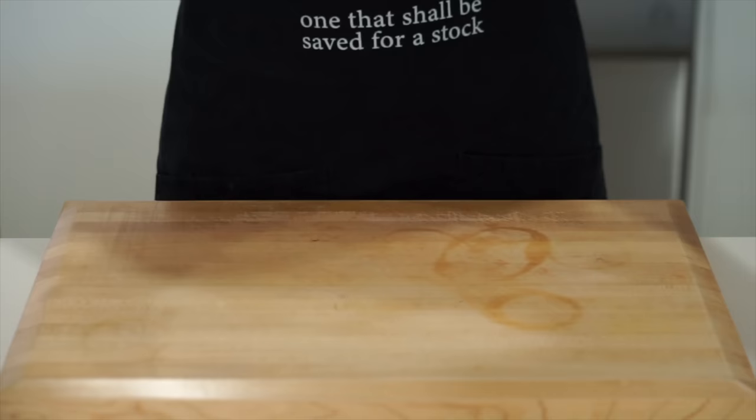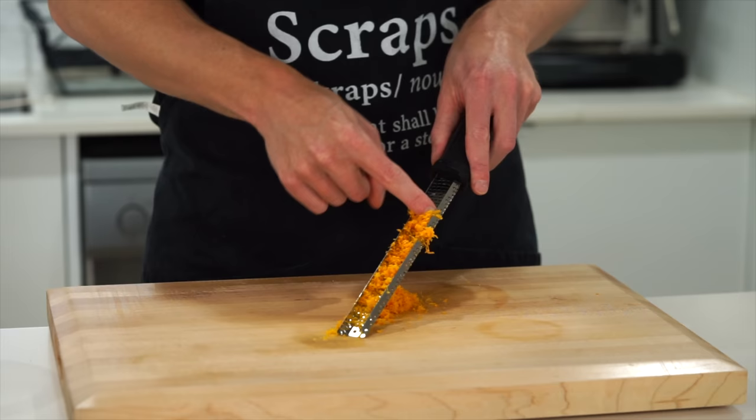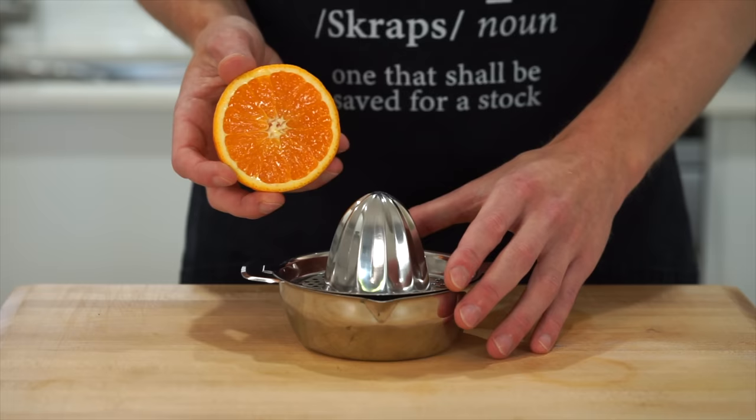The next ingredients are two oranges. We're only going to be using one and a half of these, but with one whole orange, run it along a microplane to get the zest out of it — this is going to create a beautiful infusion within our sauce. With that done, these can be sliced in half. Since we're only using one and a half, you can eat the other or save it and use it in a drink.